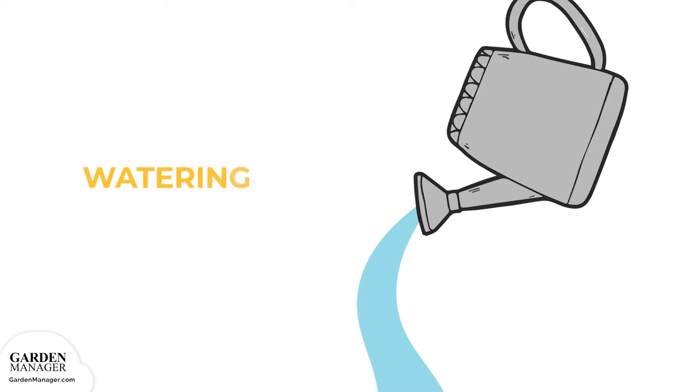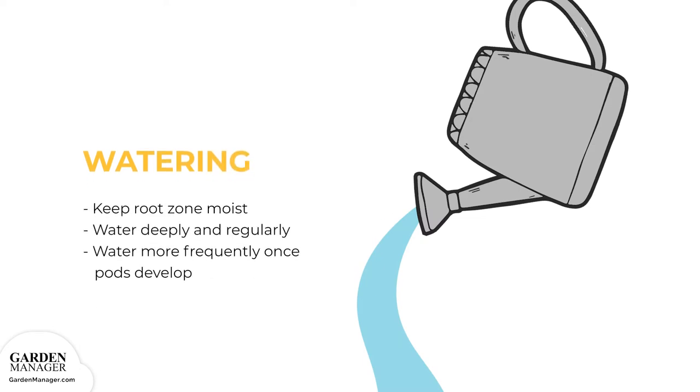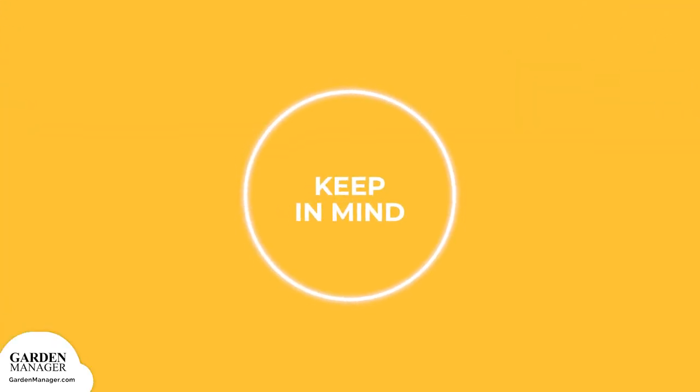It's important to keep the root zone moist by watering bean plants deeply and regularly during dry periods. Water beans more frequently once the pods begin to develop. Scarlet runner beans are legumes and can use nitrogen from the atmosphere if the seeds are inoculated with the right bacteria at planting time. This bacterial inoculant can be found at most commercial seed suppliers. Inoculants are most effective when stored in a cool, dark place and applied to seeds immediately before planting.